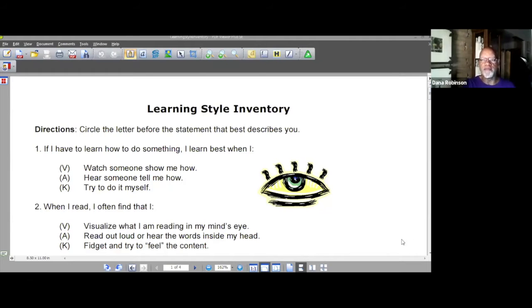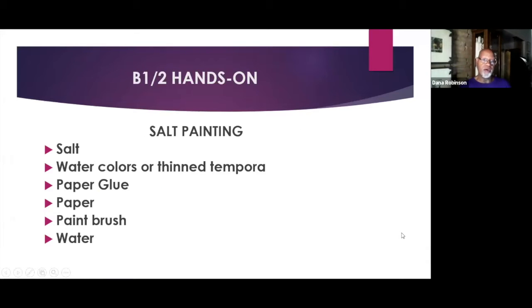The next thing we're going to do is what we do best — hands-on activities. We're going to have a couple of B and a half hands-on activities. The first is what I'm calling salt painting, put together by our founder years ago and we've been using it ever since. You'll need: salt, thin watercolors or tempera paint, paper, glue, a paintbrush, and water.